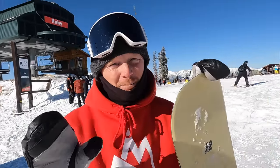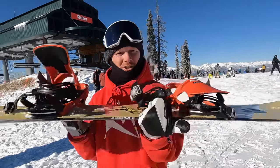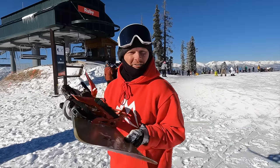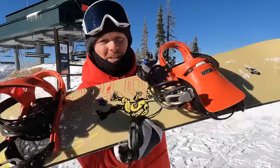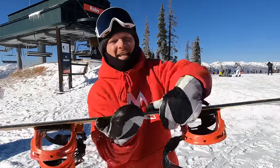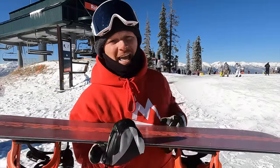So the first thing we're gonna be talking about is just our board. Our snowboard consists of a nose and a tail. It consists of a top sheet, which is gonna be your cool graphic on top, and then it has a base. Within our base we have an edge on each side.